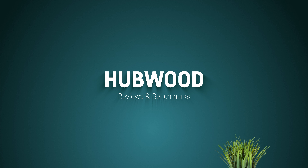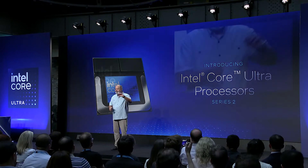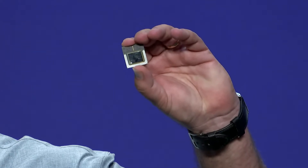This is Hubwood. Hey everyone, this is Hubwood and today I'm attending the Intel Core Ultra 2 Lunar Lake series launch by Intel in Berlin. This is kind of a quick and dirty video with not a lot of time for preparing myself.